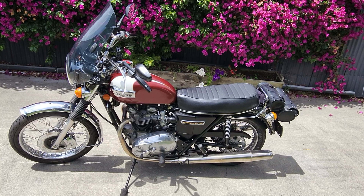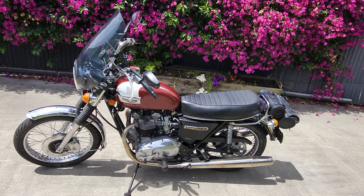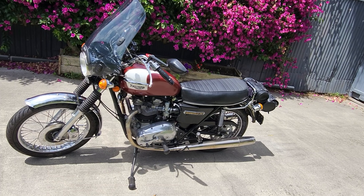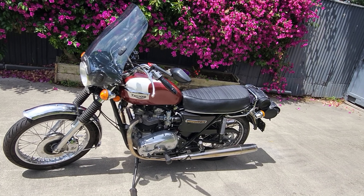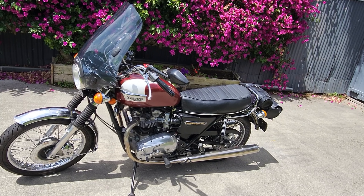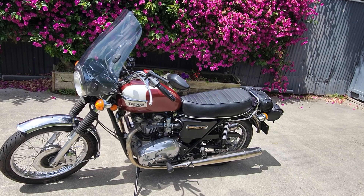Performance-wise she's a bit quicker than a standard T140 with the modifications I've made, and she does 111 miles an hour. That's included with the big screen on the front. Without the screen she'd probably go even faster, but this old fella bottled out at that. That was on the flat, not really any wind, and 111 was on a GPS tracker speedometer — a max-out device that told me the maximum speed, not the speedo on the bike.